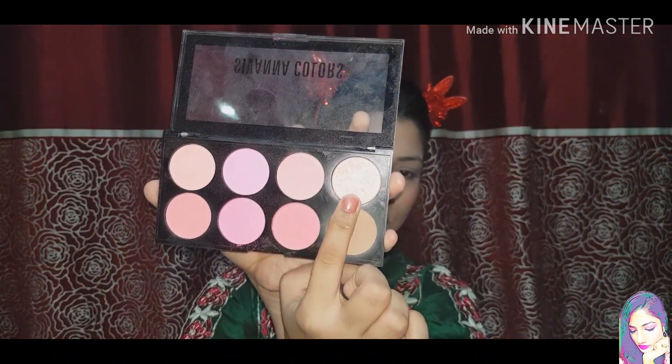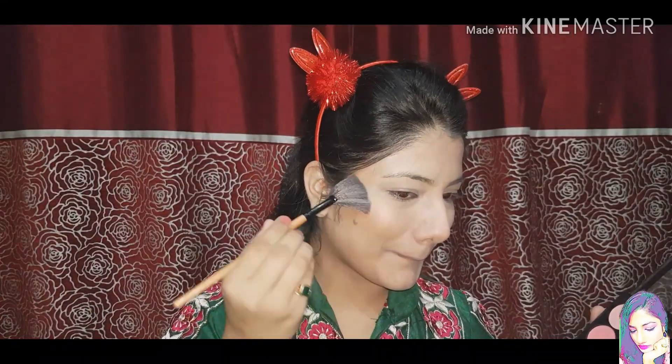Next I will apply a highlighter from the same palette. I will use a single palette to keep the product count low.